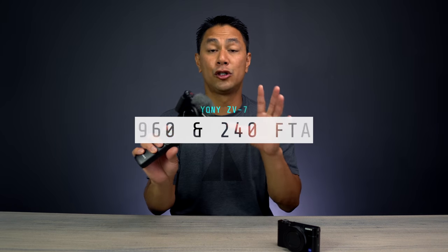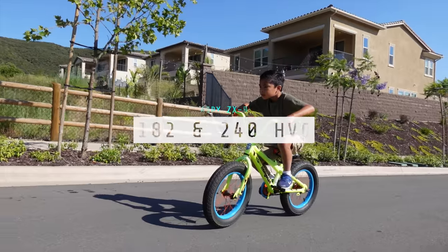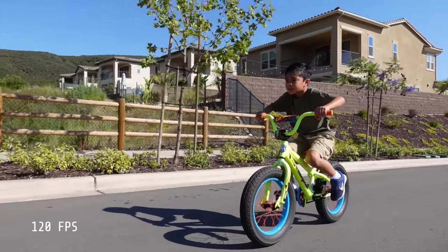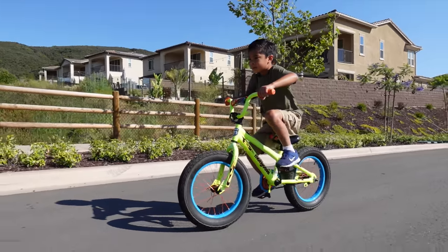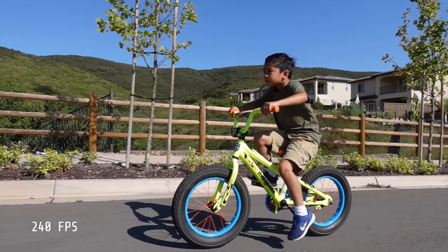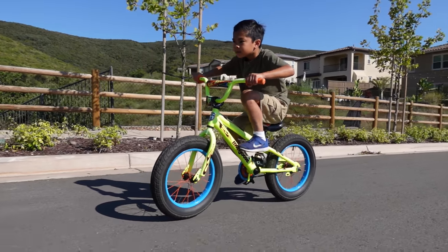The ZV-1 also has slow motion and high frame rate capabilities — you can shoot at 120fps or even 240fps. However, at 240fps you really need to be outdoors in very good lighting conditions; in low light it breaks down significantly. 120fps feels like the sweet spot.